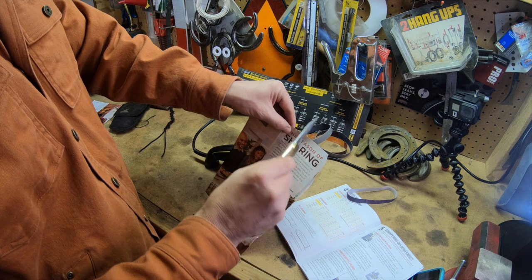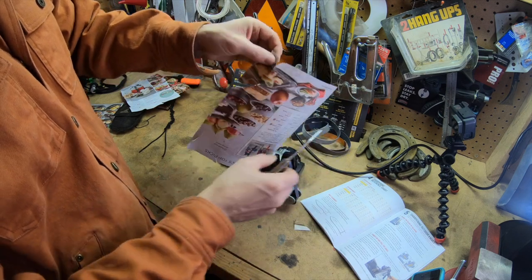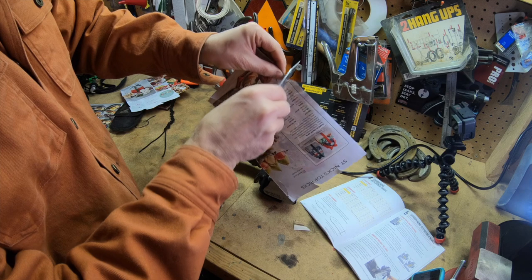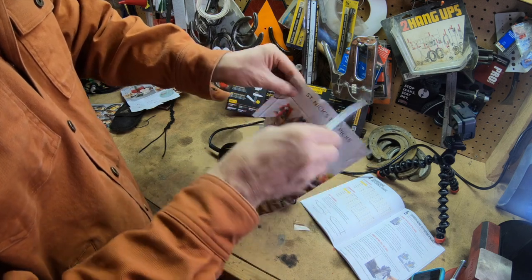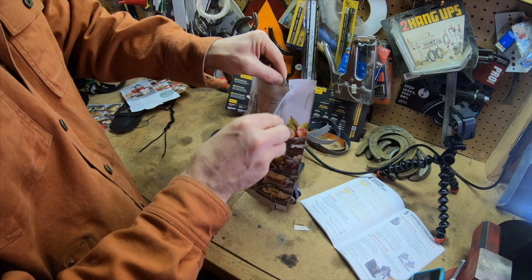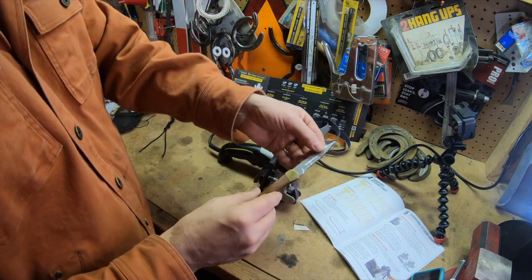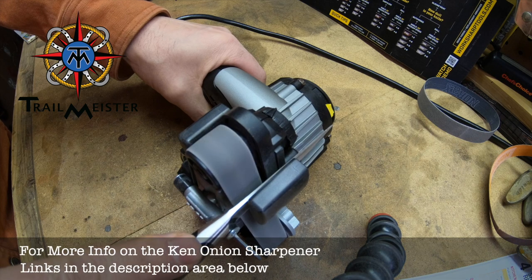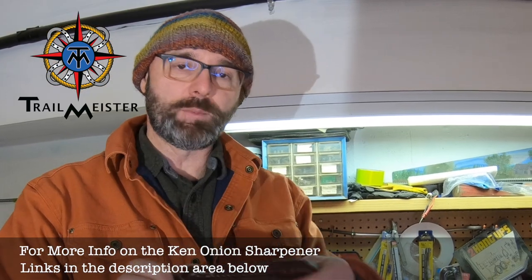Okay, let's see how she did. Oh my — I would venture to say, probably get her a little sharper once I figure out what I'm doing, but that's a world of difference from what she was. I'm glad I used an older knife to practice on. She is much, much sharper. And there you go — the Ken Onion Knife Sharpener from WorkSharp. So far it's done a pretty good job for me. I'm looking forward to sharpening a lot more knives.